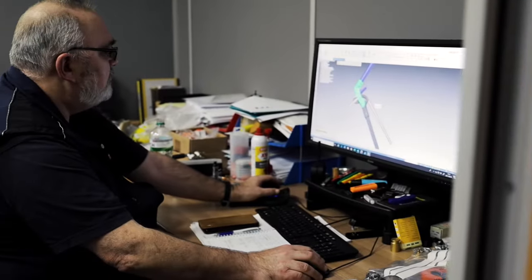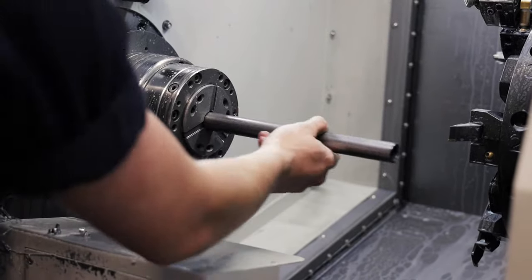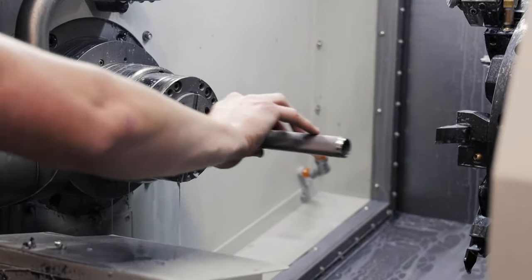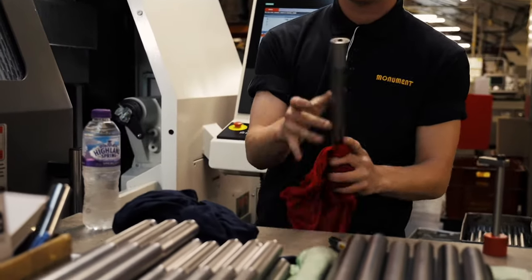When Monument looked to design, manufacture and market a new product, we looked to create products which will save the engineer time. In this particular instance, we have tried to design a smaller and lighter weight bender than the standard combination 15 and 22mm hand bender.